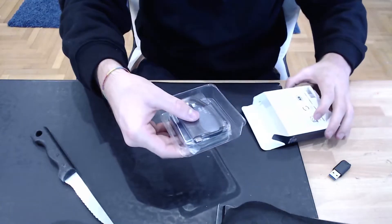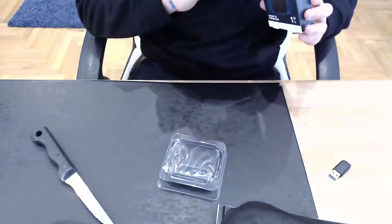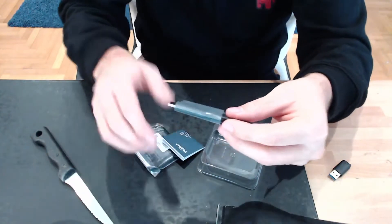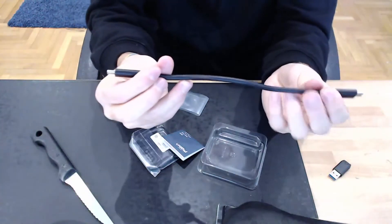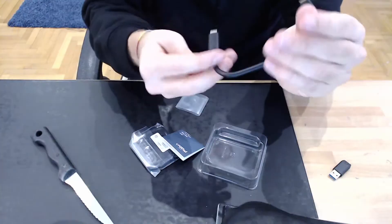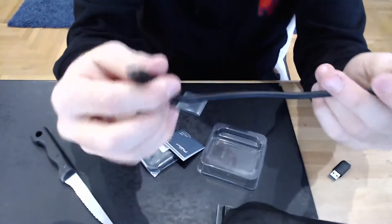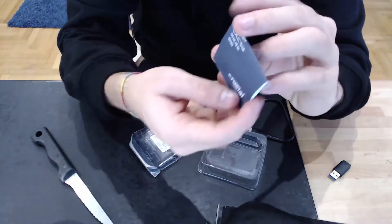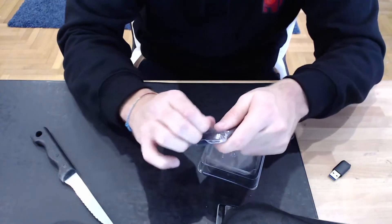And here is the device itself. You get this little tiny USB-C to USB-C cable. Just for reference, that's how long it is. It's really nice and sturdy, so if you want to connect this and keep it connected, it's probably not going to slip right off. There's also a little instruction manual in here.